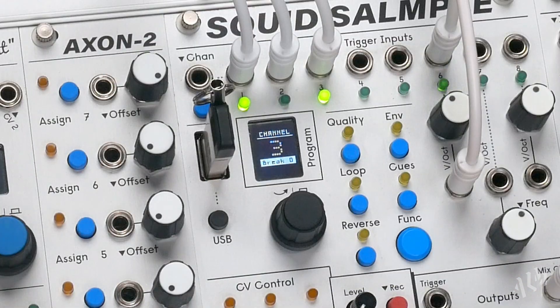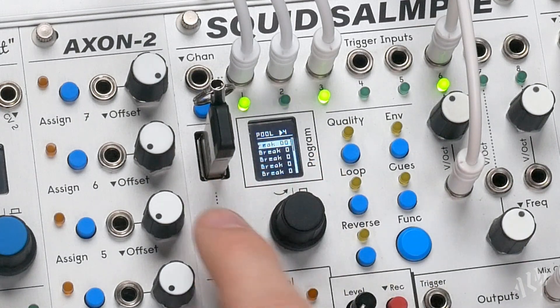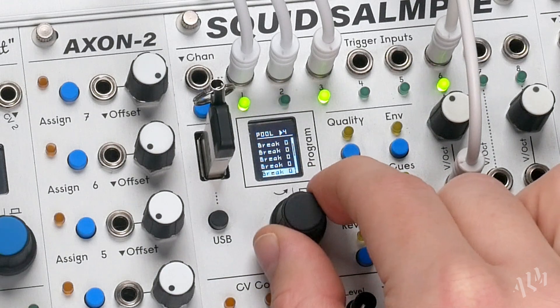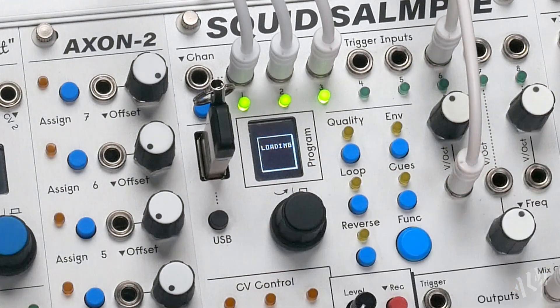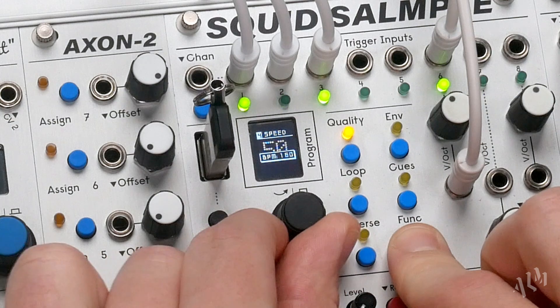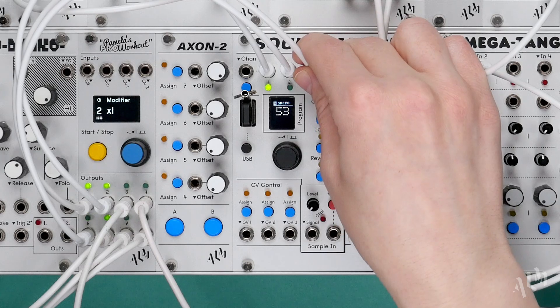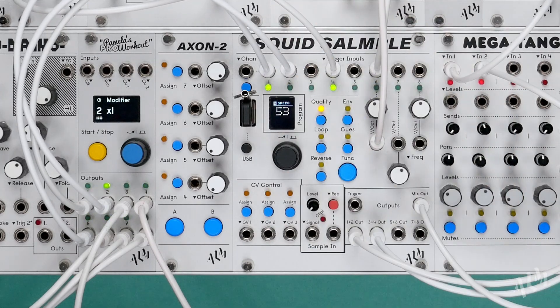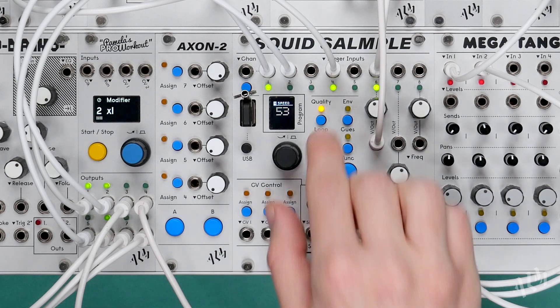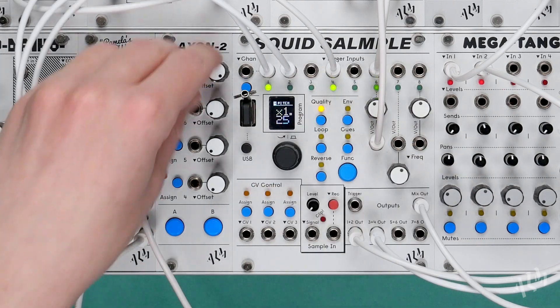Now let's load another brake loop to channel 4. We'll BPM match it just like before by holding function while adjusting the speed setting. We'll then quickly swap brakes by repatching our clock from Pam to channel 4, then mix our chord back in.